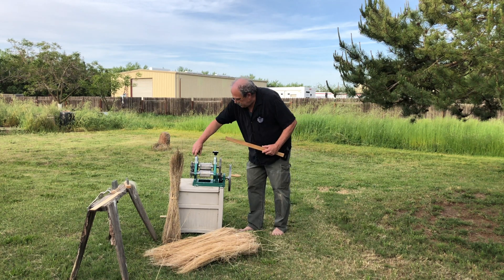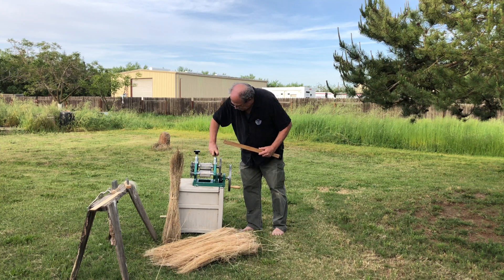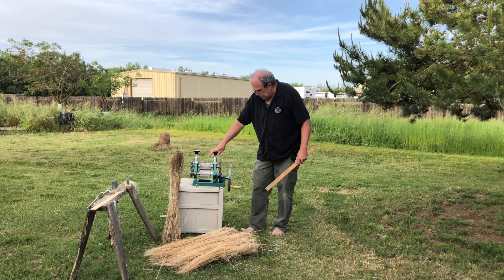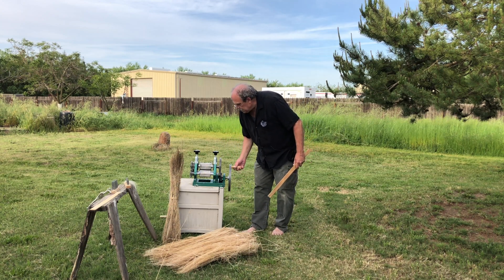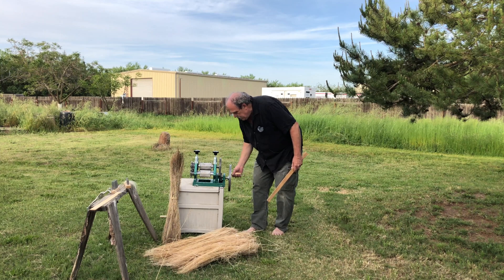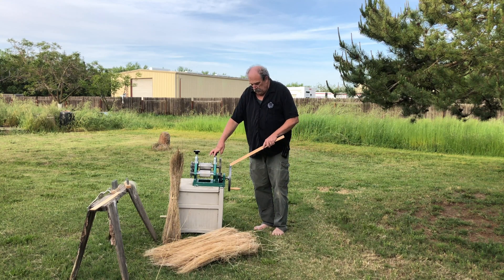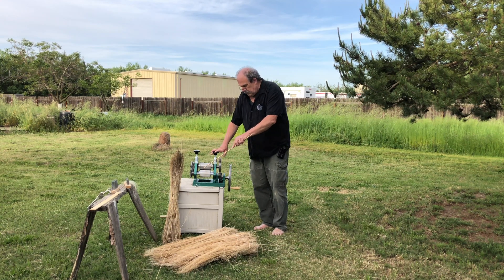We'll need to figure out adjustments on pressure and figure out what everything should be. This pulley here is a hand crank pulley, which is real easy. Or I could mount it on a frame and put an electric motor on with a V-belt and just run it with a motor and feed it in.